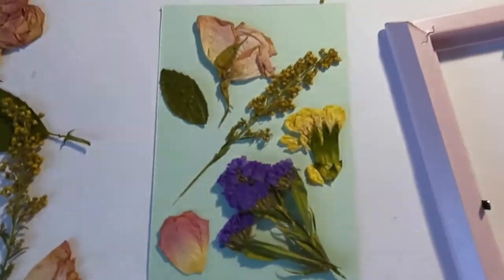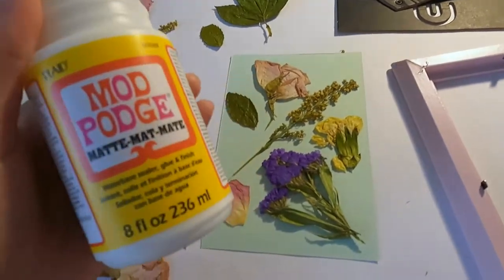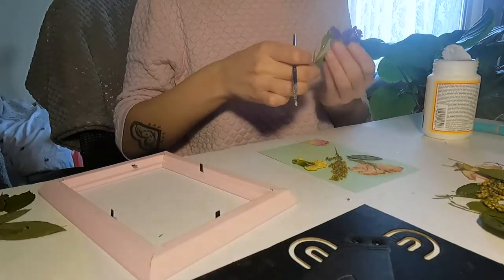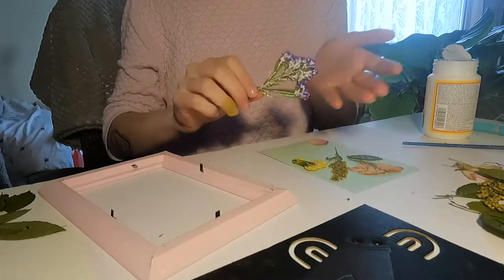Firstly you want to put the flowers where you want them to be, so you know exactly where to glue them and you know they look nice. So we take the Mod Podge, take the lid off, and paint it on the flowers. Be generous with it. After a generous amount of glue you want to lay your flower down and press it down as well.